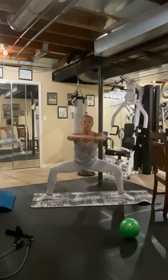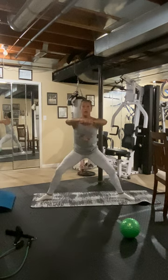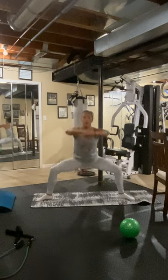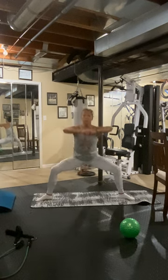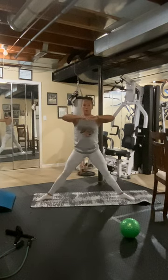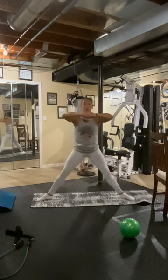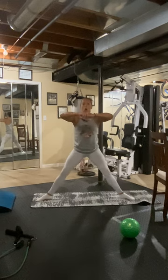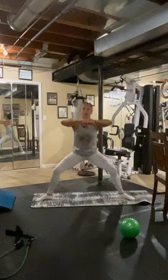Pulse, two, three, and up. Pulse and up. Pulse. Keep going. Four, two, three, and up. Five, two, three, and up. Six. Seven, two, three. One more set. Eight, two, three.